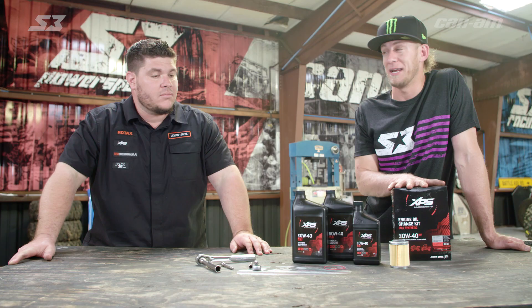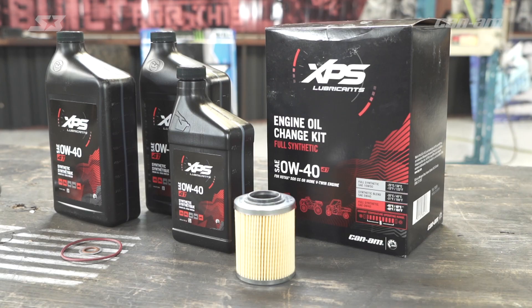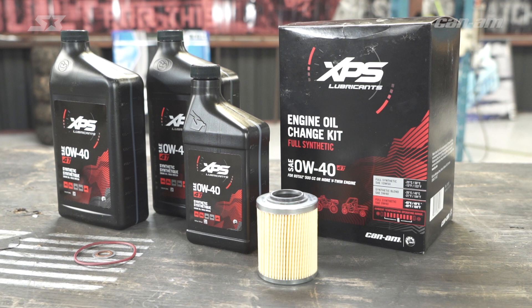So few people know, but oil is like the blood of your engine, and without blood this thing will not run. But Manny Fresh, our resident expert, is going to tell you what we got going on here right in front of us that's going to help us get that done.